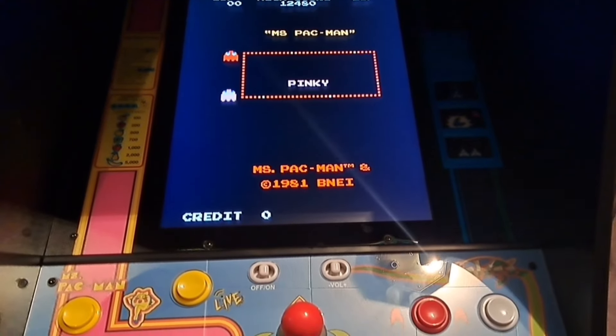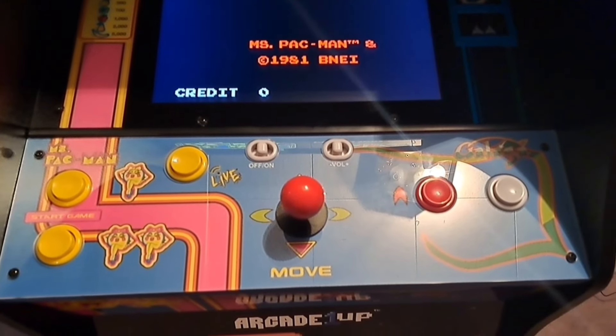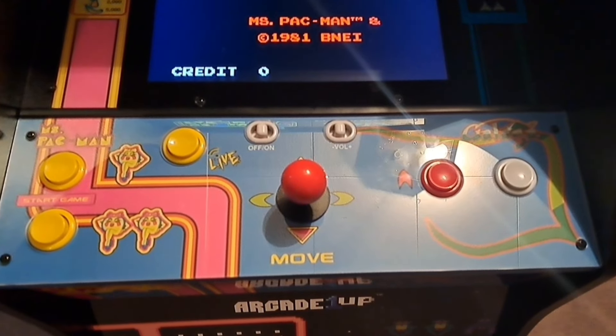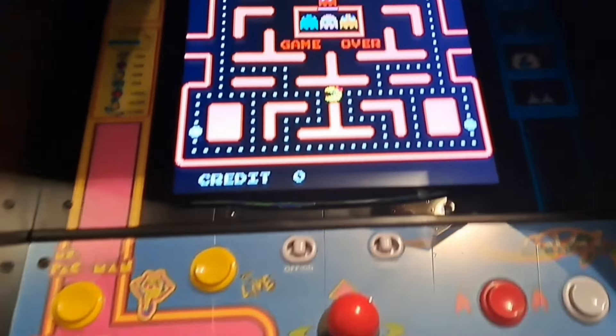Now we're going to take a look at the control deck. Some people were saying it was small in size but I find it comfortable to play on. It's got some beautiful artwork on it. The joystick and buttons are your typical Arcade1Up joystick and buttons — nothing to write home about, but they get the job done. We'll take a look at the speaker grills — a nice clean finish. I really like these speaker grills.